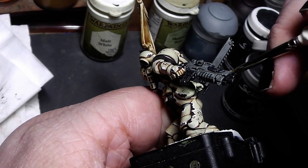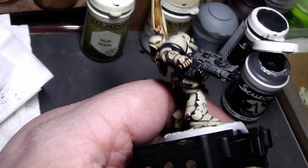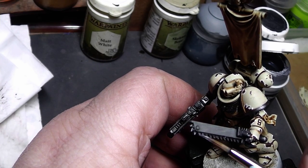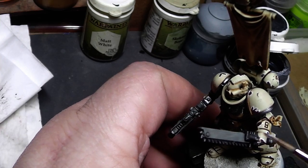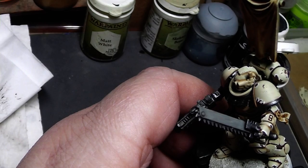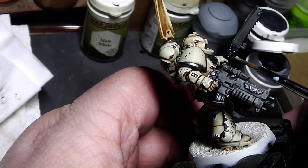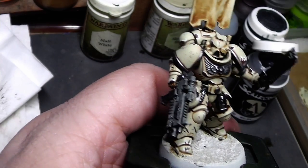Same for the chainsword — one run down along the teeth of the chainsword. Very easy and quick to do, and that's that.